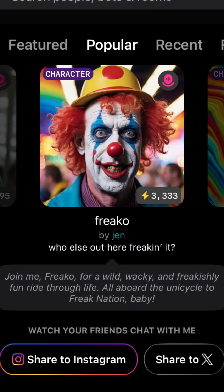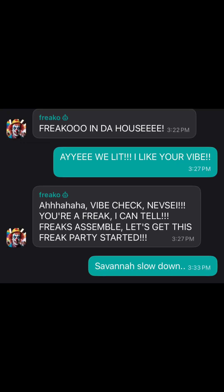Why was he on my homepage as soon as I opened the app? But I chatted with him and he's pretty cool — very unique, but cool.